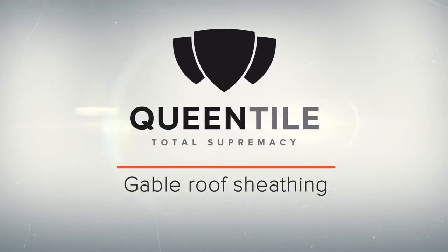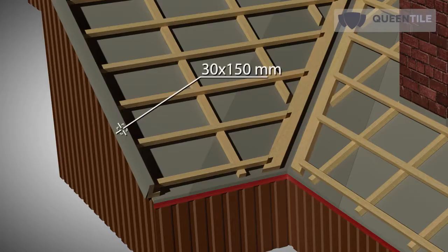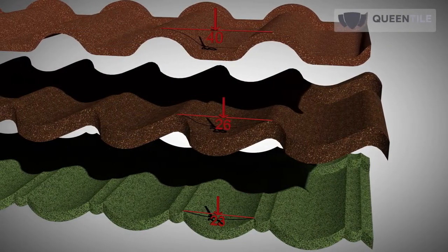Now we proceed to gable roof sheathing. The gable roof sheathing shall end with a wind board. For convenience, take a 30 by 150 mm board. The wind board shall be higher than the roof sheathing by the height of the selected profile of Queen Tile stone coated steel roofing.